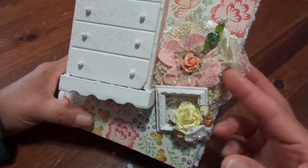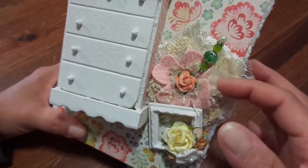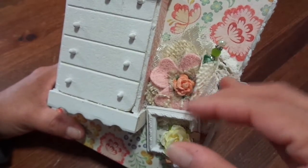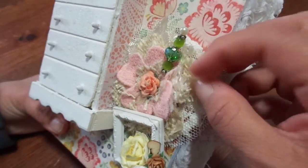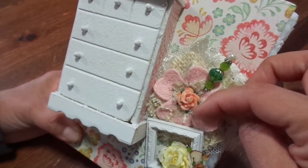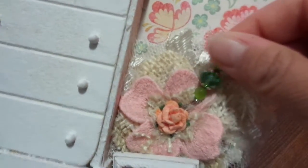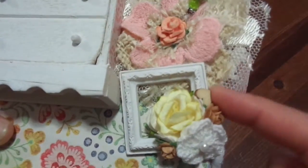This flower I got in a swap just recently — it's a beautiful layered flower with an applique on top of a crochet doily, and it's got two layers of burlap. Then there's another flower on top, and she put a real pretty paper flower and a green stick pin glued on the inside of that.